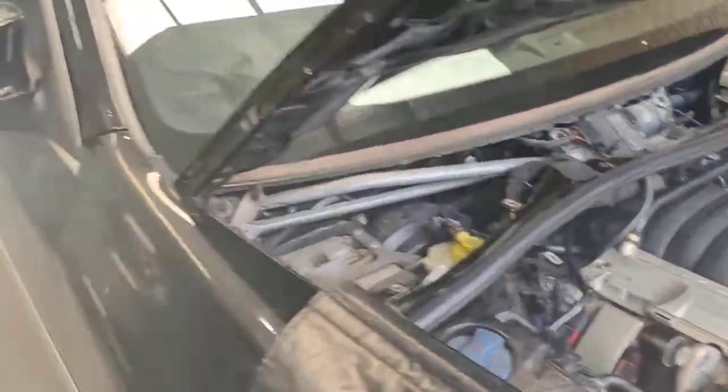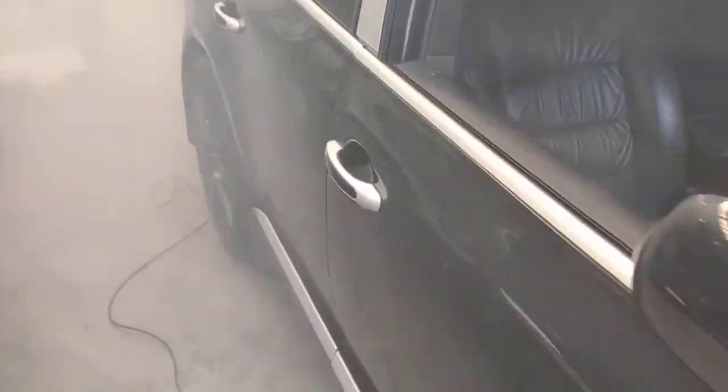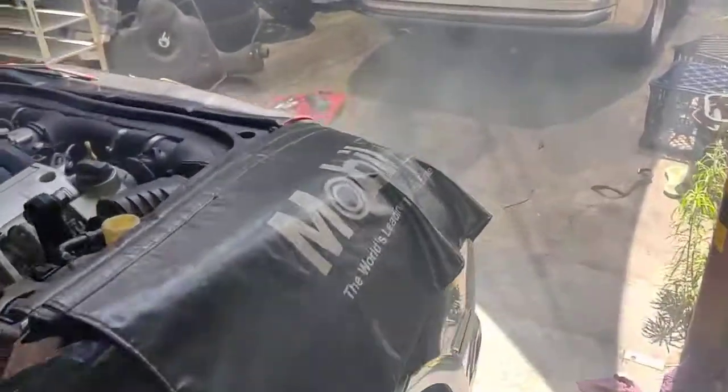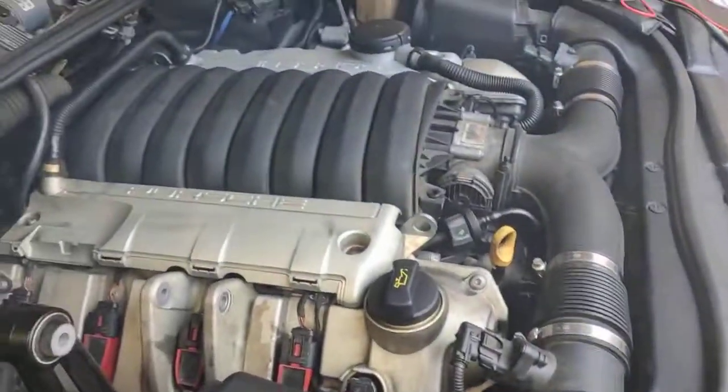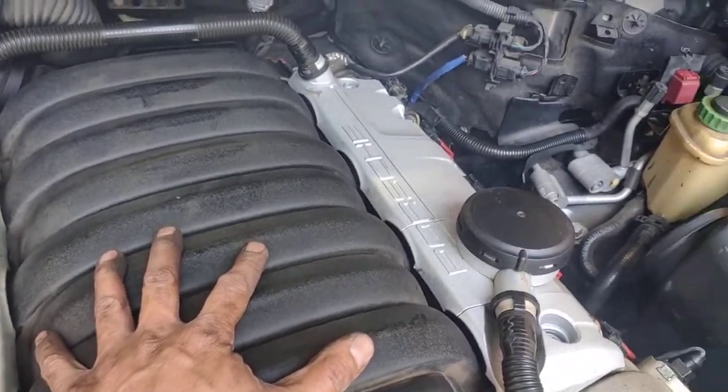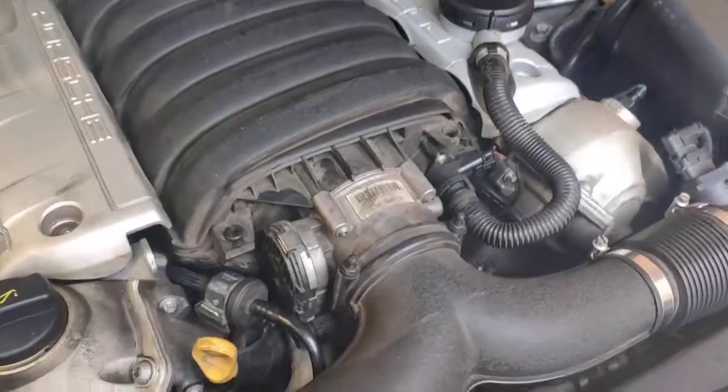Valves and all that stuff. It's getting less and less — see, now it's getting a bit less. Before it was just a massive cloud of white smoke. It's just normal. The engine is running smooth — very smooth compared to before.